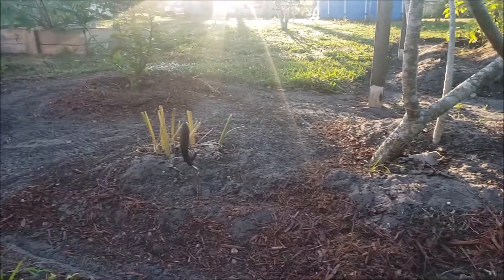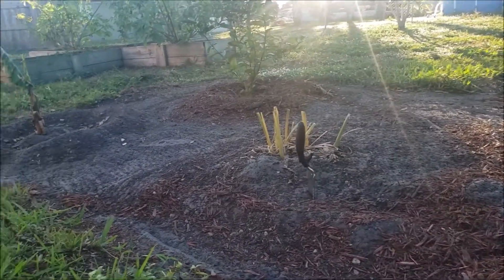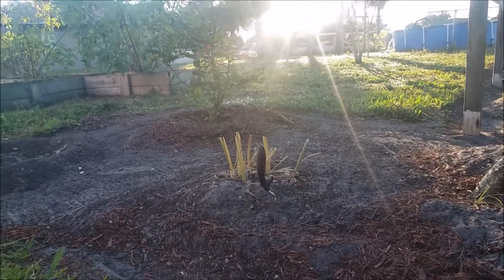This is the area that we just cleared out. I want to get this little turmeric patch here harvested, and I'm going to mulch this entire area and then re-amend it a bit.